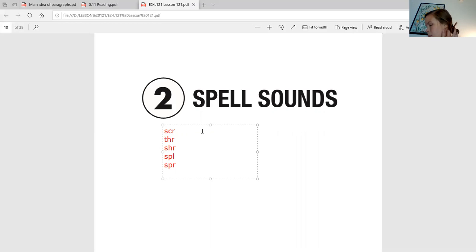Alright, next up is 'squuh.' Say it back to me and write it. S-Q-U. And then the last one we're going to do is 'struh.' S-T-R. Awesome job, friends.